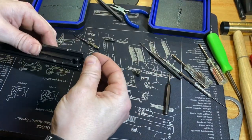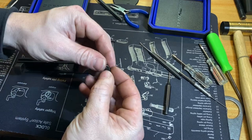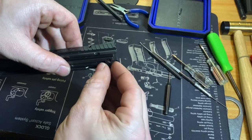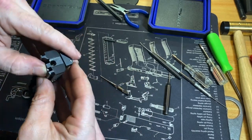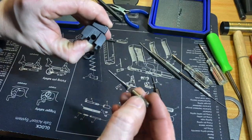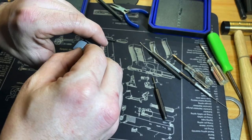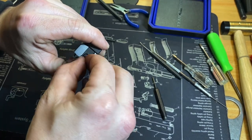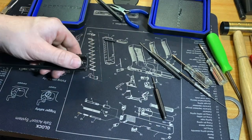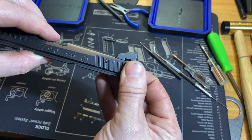Put the firing pin spring in first, then take the firing pin block and put it down in like this with the cutouts facing the inner firing pin channel. Put it in there and use a punch to get it close to the side. Then take the firing pin with the cuts up and slide it through. Push it in flush and let go of the firing pin block. If I look through the hole, I can see where the little bit would stop my pin from going through, but if I push all the way in it'll go all the way.